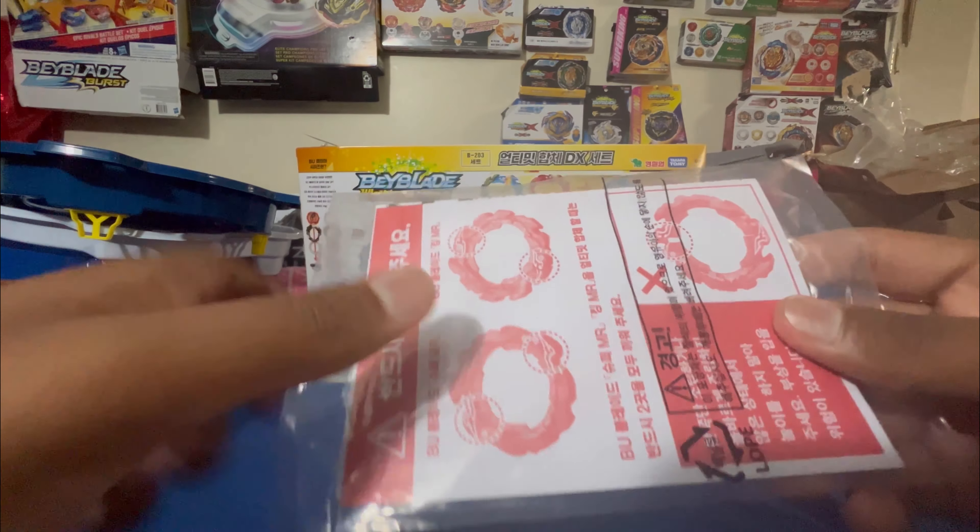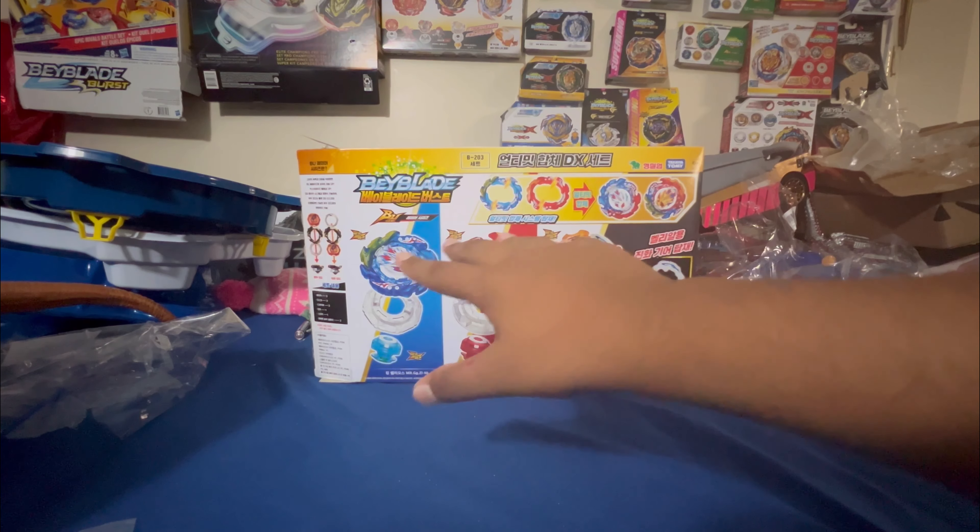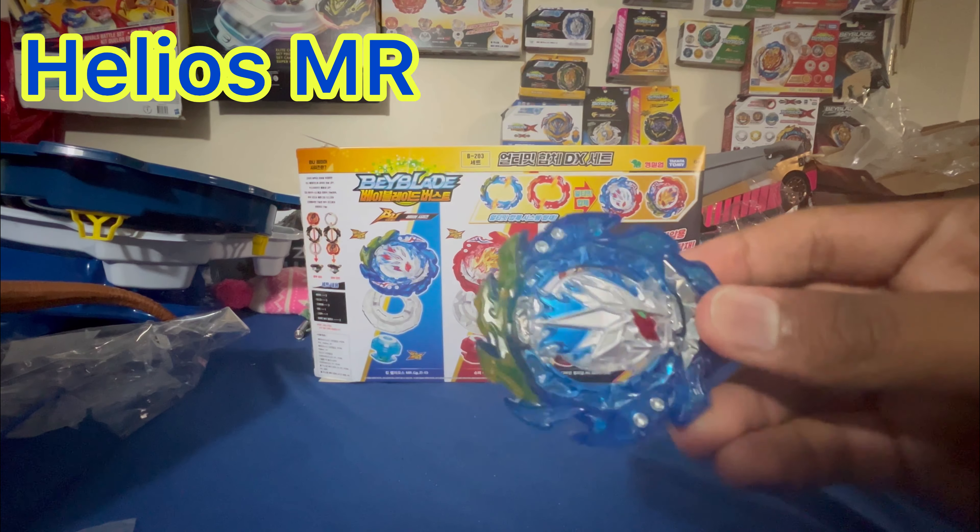You've also got the Belial stickers, the instructions, and how to use the fuse gimmick. For the beyblades, we'll be going in box order, so first we have Helios MR.